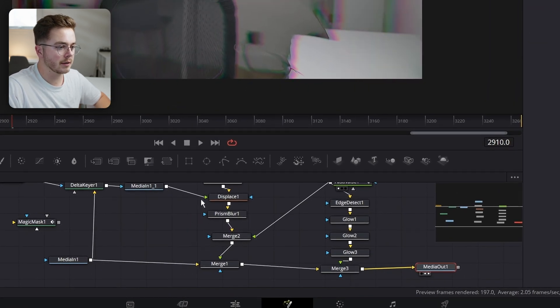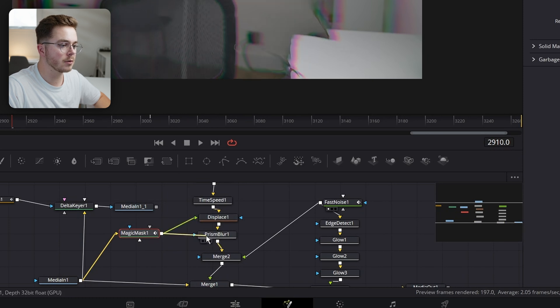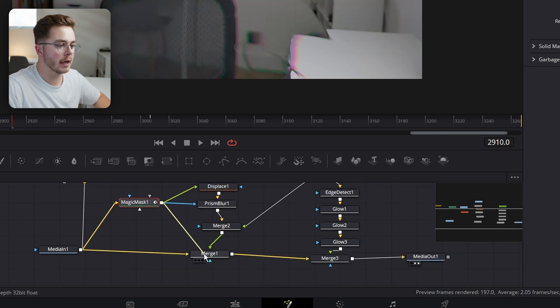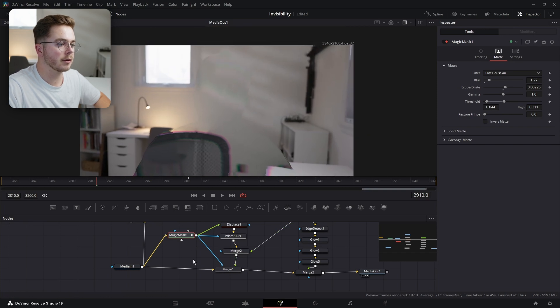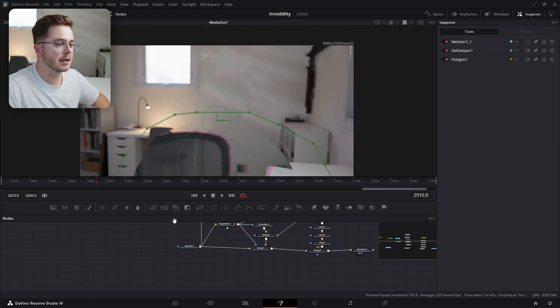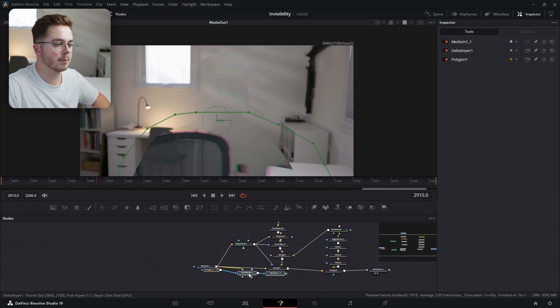If we bring our Magic Mask back, we're going to plug our media-in back into our Magic Mask. We're going to apply our Magic Mask to our Prism Blur, Displace, and to our final merge — just like so. We're back to the regular effect. But then with this Delta Keyer, what we're going to do is merge just the shirt back over top of our footage.